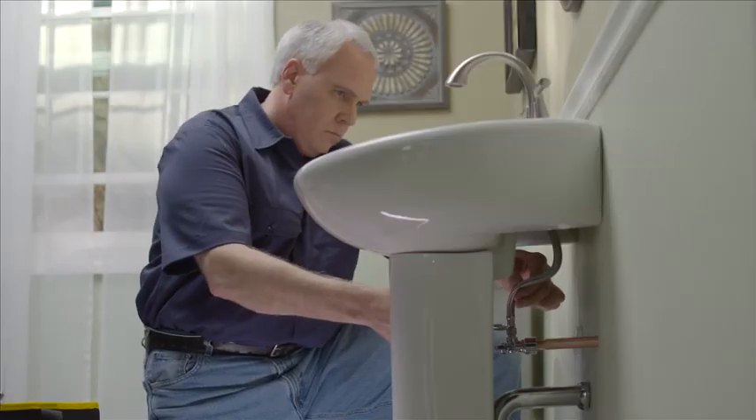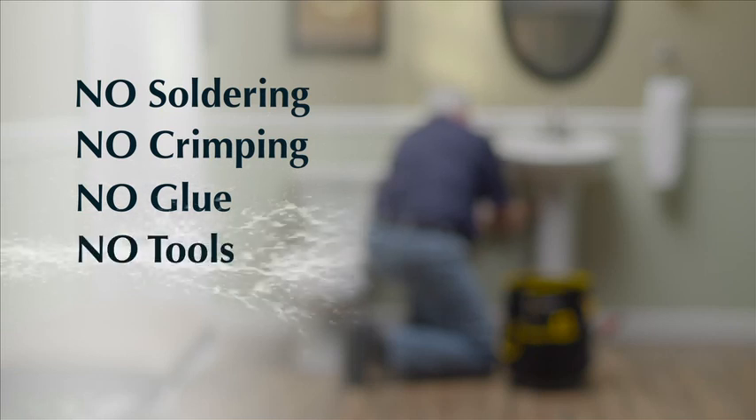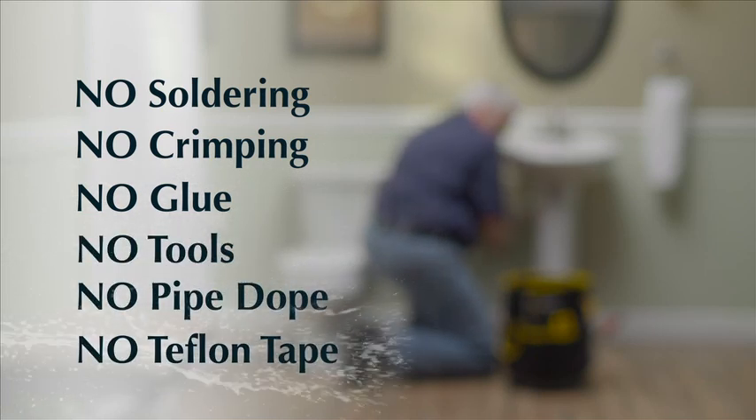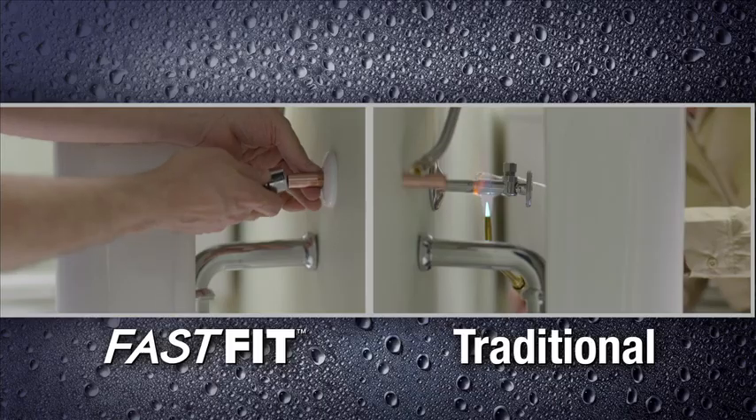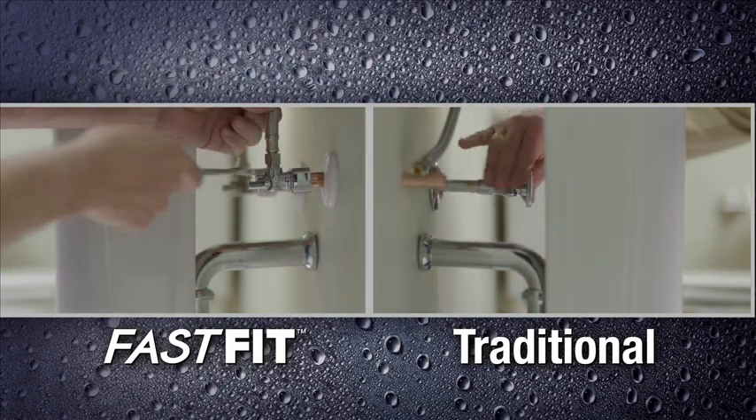With the FastFit quick connect operation, there's no sweating, no crimping, no glue, no clamps, no pipe dope or Teflon tape required. You just push it on. It's a huge time saver over traditional methods.